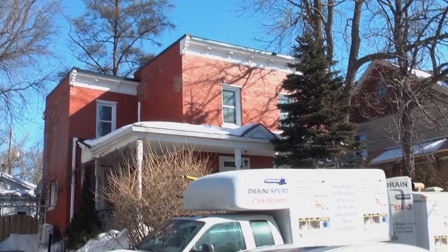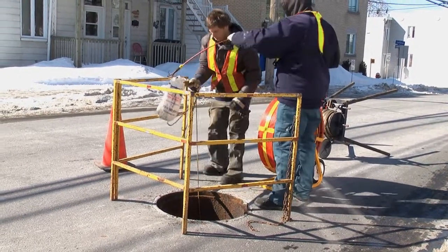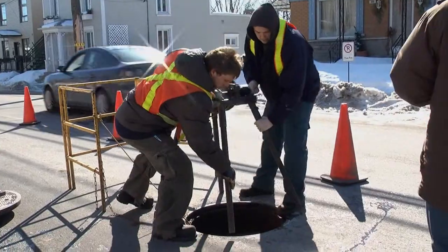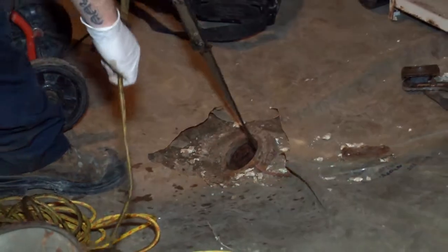Once we get on site — since it's a pulled-in-place process — we need to string a line from an upstream access to a downstream access. In a residential case, it's usually a clean-out upstream and a municipal manhole downstream. When the line is strung, we pull back the winch from the manhole to the clean-out, giving us a link between the insertion point at the clean-out and the pulling point at the manhole in the street.